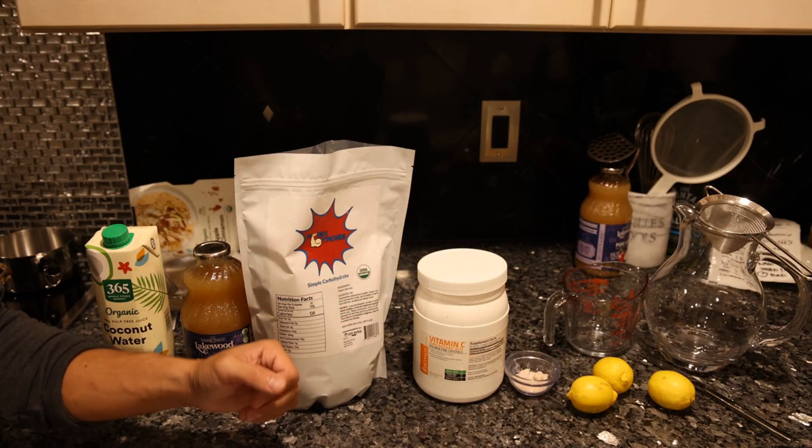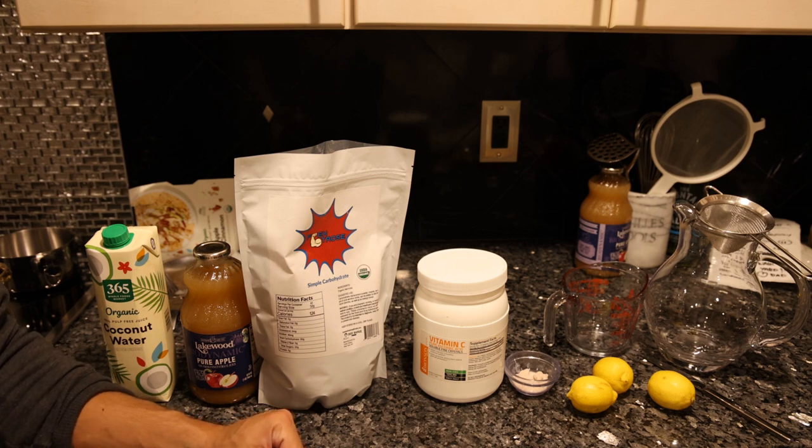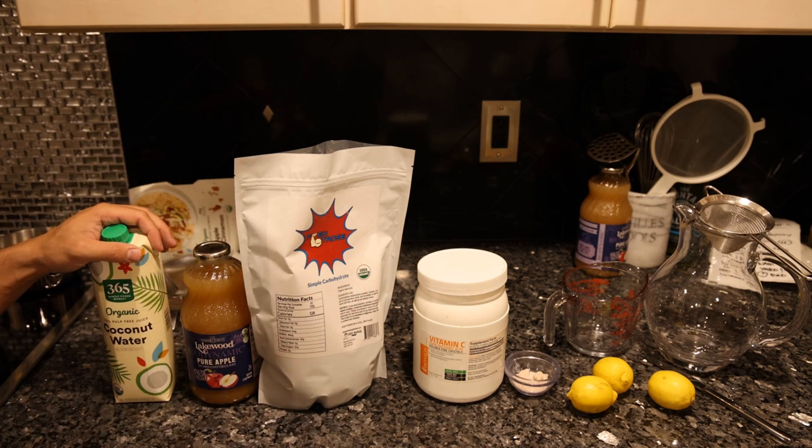We have six ingredients here, and compared to Gatorade which has dozens and dozens of different chemicals, this is so much healthier for you just from a removing-negative-components perspective.